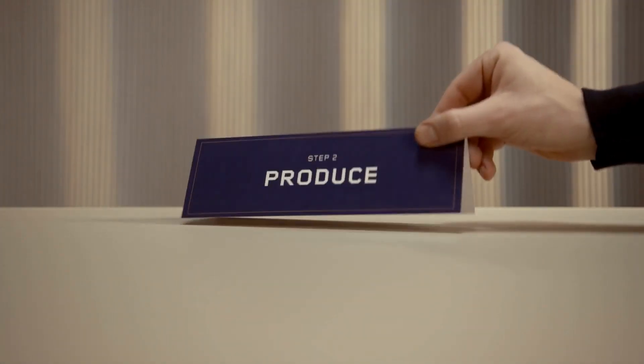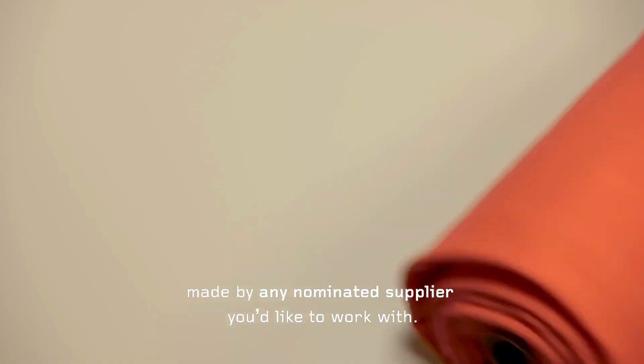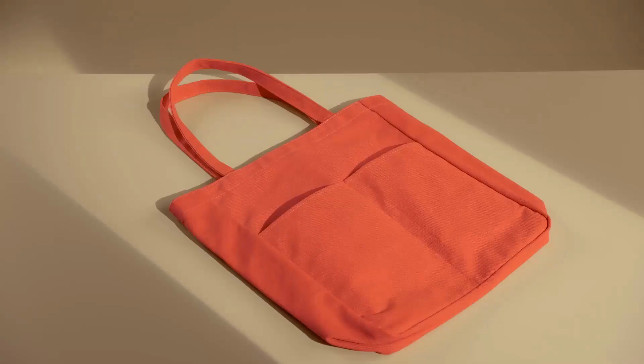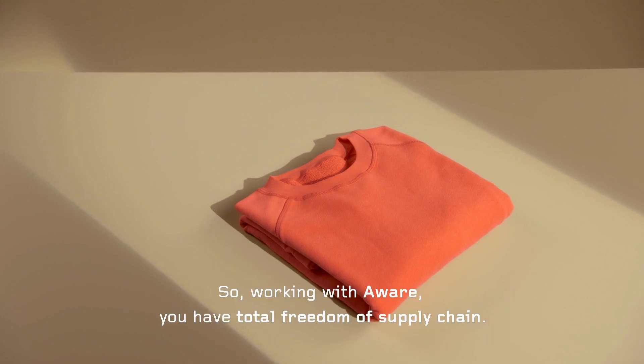Step two: produce. AWARE yarn can now become anything made by any nominated supplier you'd like to work with — whether it's a hat, a coat, a bag, a pair of socks, or a sweater. So working with AWARE, you have total freedom of supply chain.